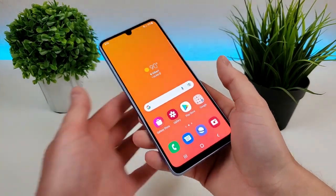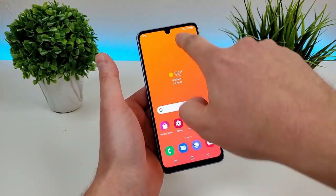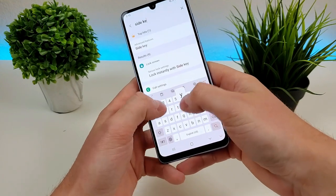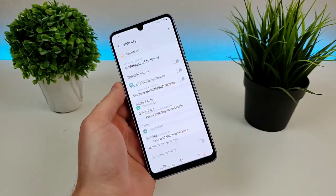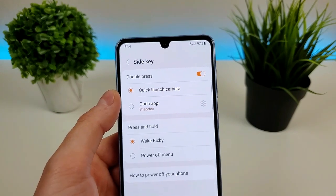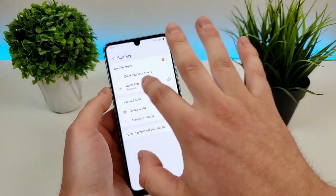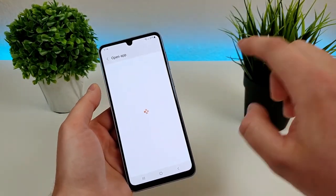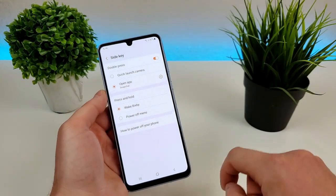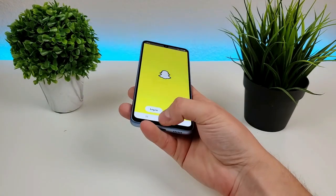Now this is done through a feature called side key, and you can actually customize this to pull up any camera app of your choosing or any other app. So we're going to pull down the shade, go to settings, go to search, type in side key, and you'll see it right there. Then from here, you'll see that by default we do have quick launch camera enabled. However, if you want to open up a different app instead — maybe Snapchat, for example — you go to open app, then go to the gear icon, and you can pick whatever you want. If we double press on the power button, it will indeed pull up that app. So certainly very convenient there.